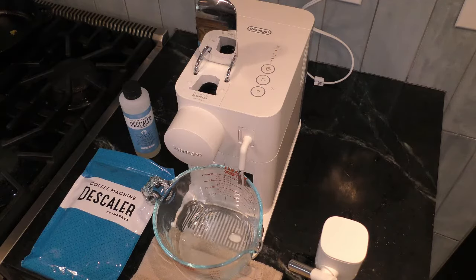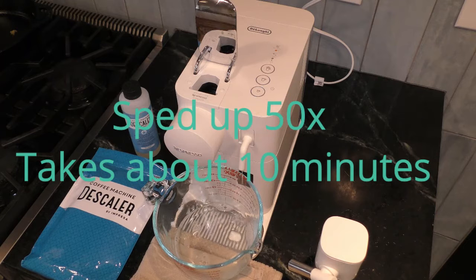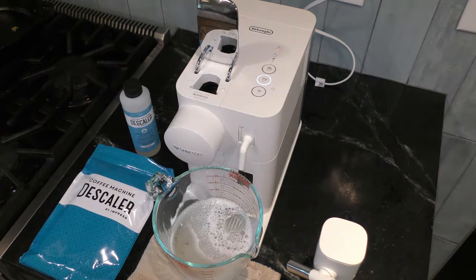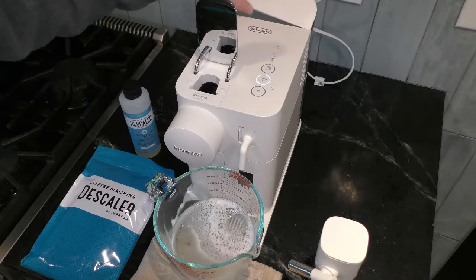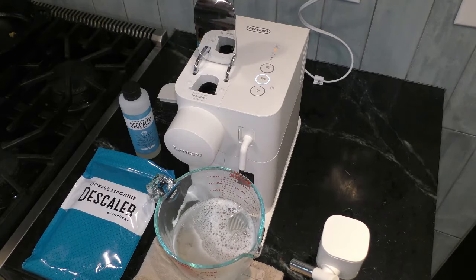The descaling product is flowing through the pipe and it will do this until the cycle is completely finished and the water tank is empty. When all of your descaling liquid has been expelled, you take the back reservoir off, rinse it, and fill it with water.